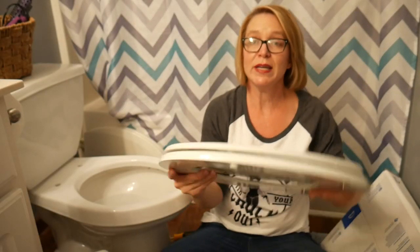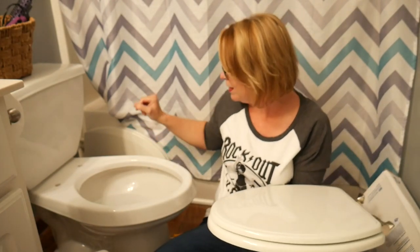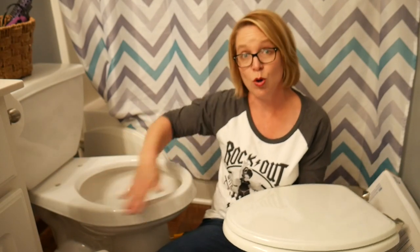I think I'm going to clean it first. Now, one thing you've got to keep in mind with toilets — generally speaking, they are universal sizes, but some are round and some are oval shaped. So when you go to the store, make sure you check first.